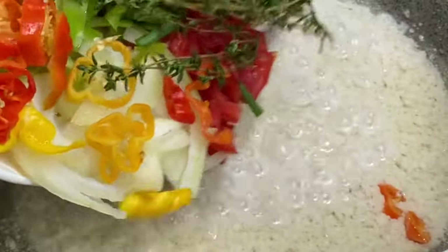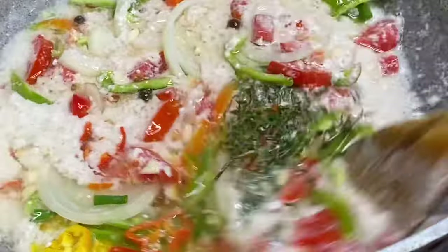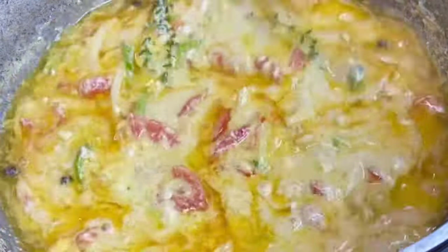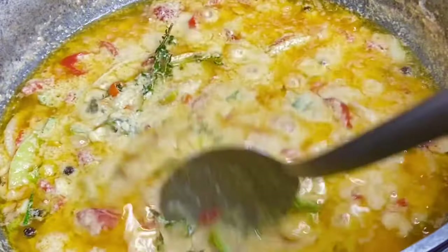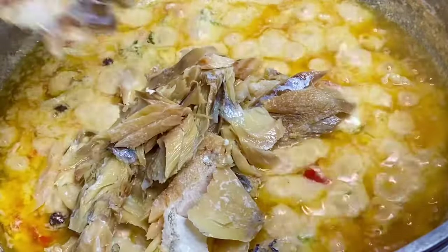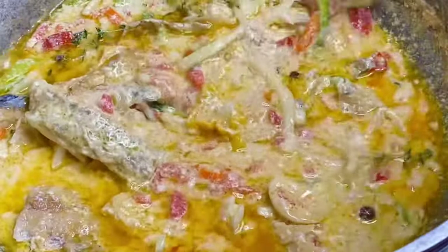Now I'm going to sauté this fresh seasoning along with some pimenta seeds, allowing them to release their individual flavors. Just look at this — smells amazing! You see that fresh thyme and the scotch bonnet pepper simmering in sweet coconut custard. Now in with the salt fish, and I'm going to allow this to simmer and soak up all that lovely flavor — the sweetness from the coconut custard mixed with the saltiness from the salt fish.